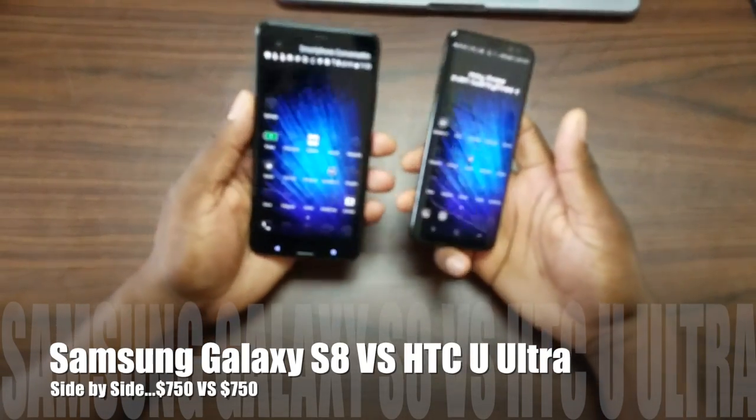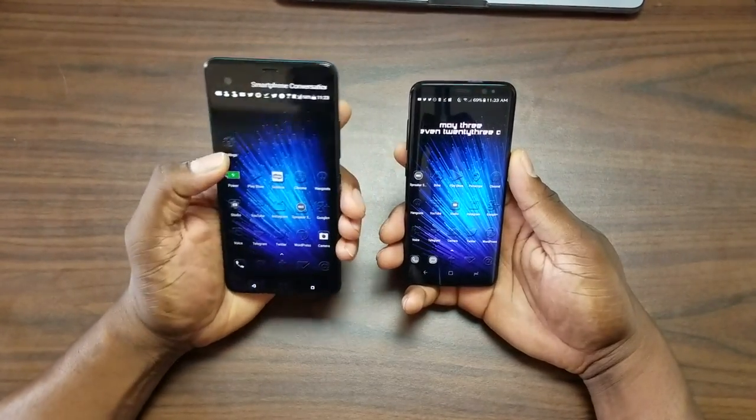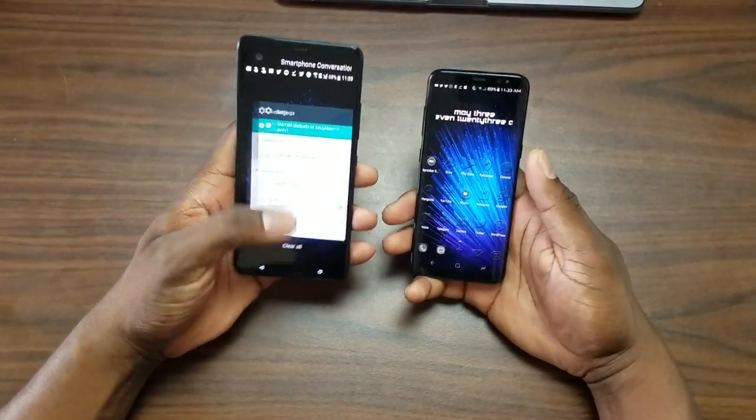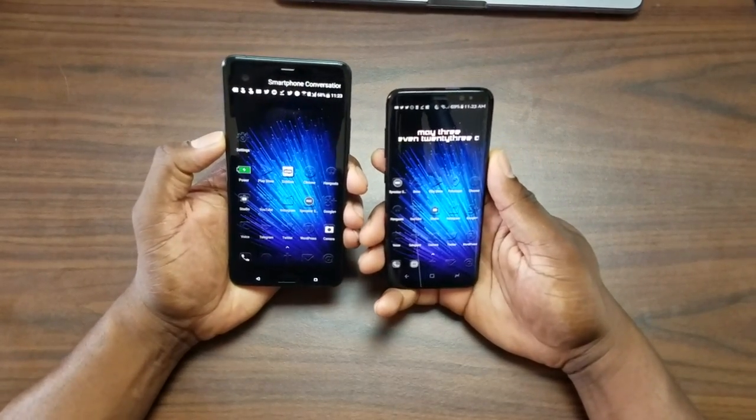All right guys, it is time to compare two of my favorite phones — one in particular which I really use a lot every day. This is the HTC U Ultra and the Samsung Galaxy S8 compared side by side.